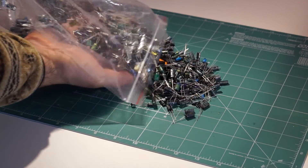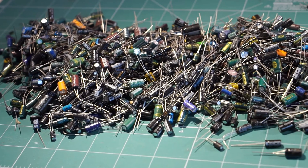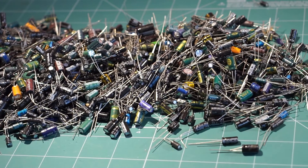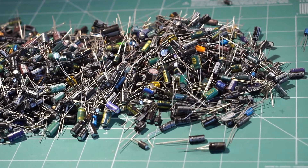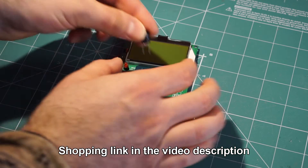Okay, moving on to the bag of capacitors. And it's a big one. There must be several hundred in there, and it looks like nearly all of them are small values, under a thousand microfarad. But are they any good? Let's test them.